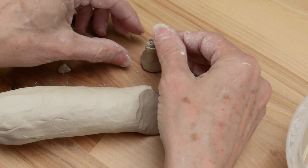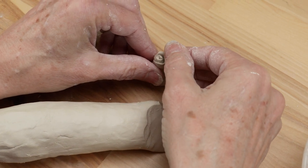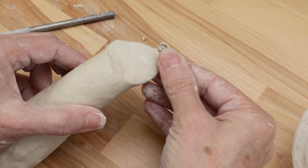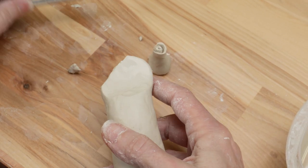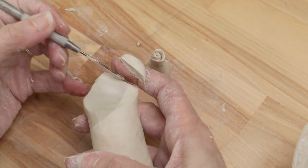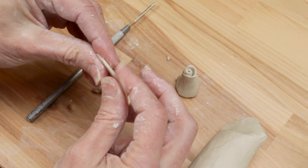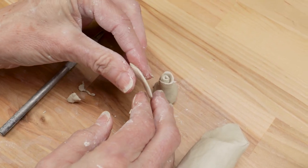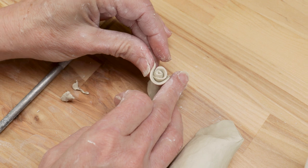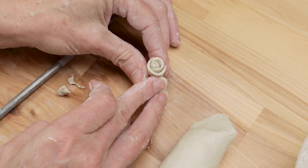So I can still see the middle section, I will bend the top edge back a bit. Add the next petal so that it overlaps the first petal. Attach the slab at the same height as the first petal so that it gives the rose the appearance of opening up.